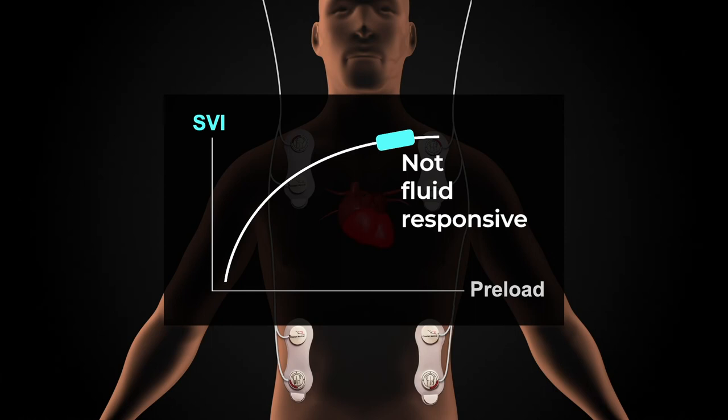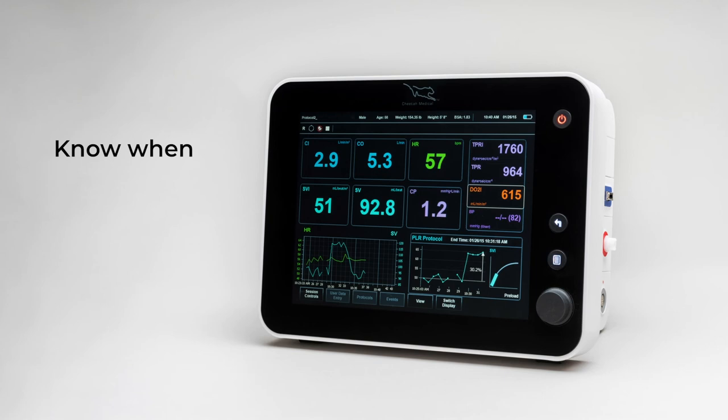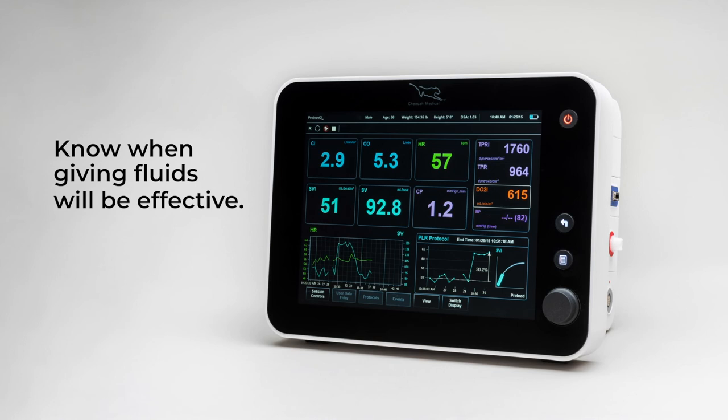The Cheetah Starling SV helps you determine whether fluid will be effective. If you don't know, check. To learn more about the science behind the Starling SV, please visit cheetah-medical.com.